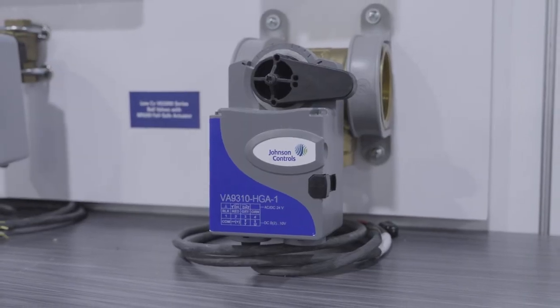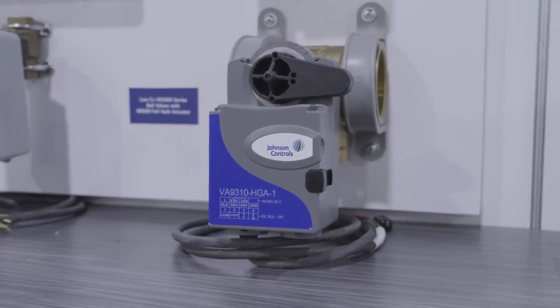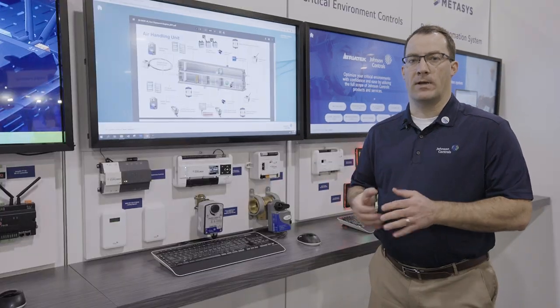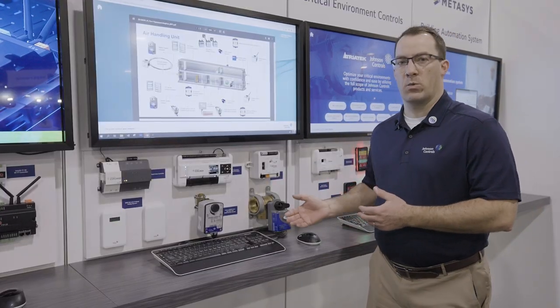In many applications, you need to have a separate on-off, floating, or proportional control. The 9300 can do it all in one. Regardless of what type of signal you need, it can auto detect the signal so you can carry one actuator to meet multiple needs.